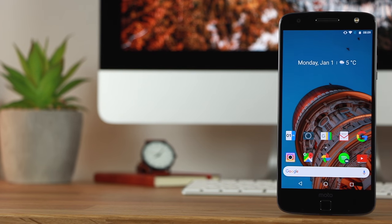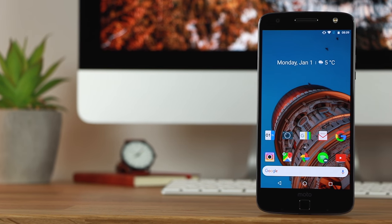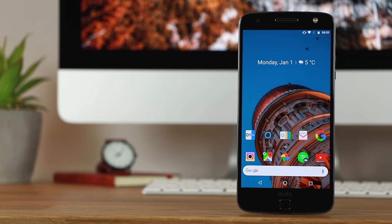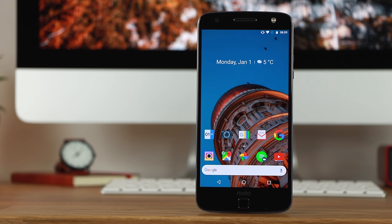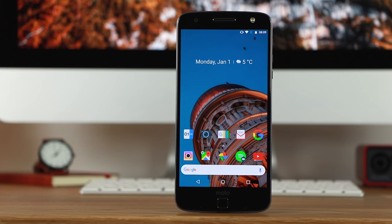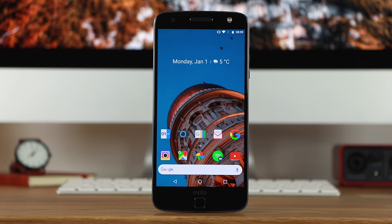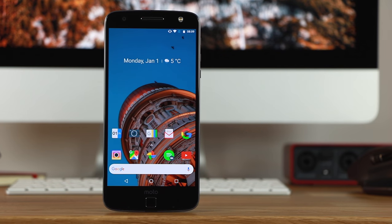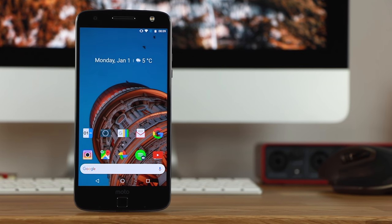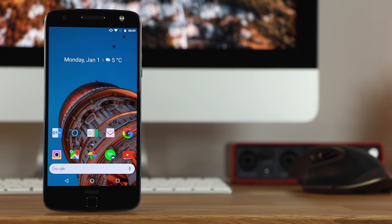Hey guys, Michael from Copper versus Glass, and a happy new year to everybody here on the channel. In today's video we're going to be looking at the Moto Z from 2016. This is my new daily driver for Android here on Copper versus Glass, and in this video I'm going to explain why — and also why this may be one of the best devices for under £200.